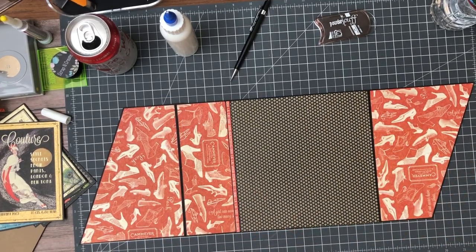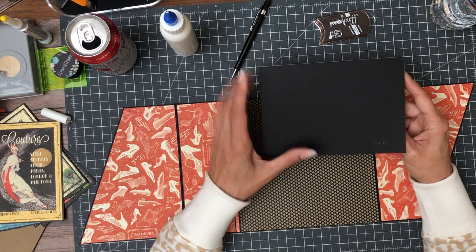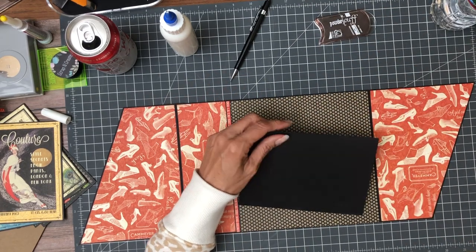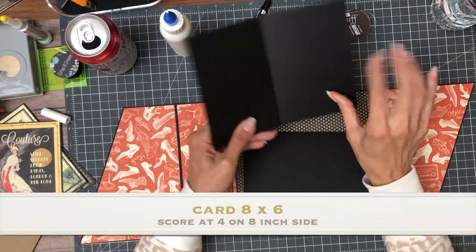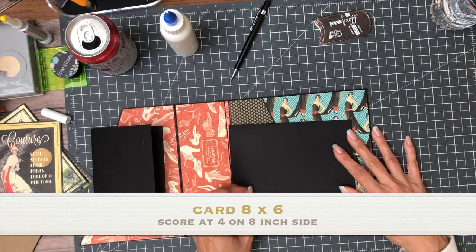Okay, two things we're going to add. We're going to add a finished five by seven card — so you're going to start with a ten by seven, score five inches. Then you're going to do another one which is going to be a finished four by six: you're going to start with eight by six, you're going to score at four inches on the eight inch side. So you've got your four by six card and your five by seven.